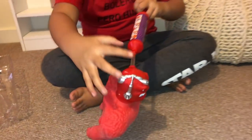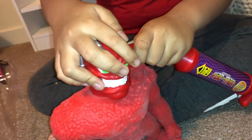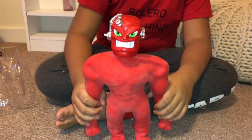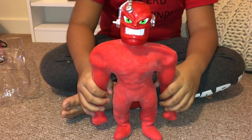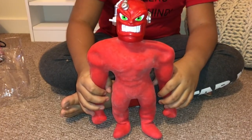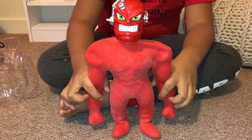Oh my god, that's too hard. What happens if you crack him? He looks like this. Pump the air out of him and he can set into any pose you put him in.